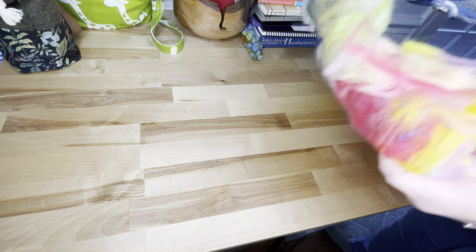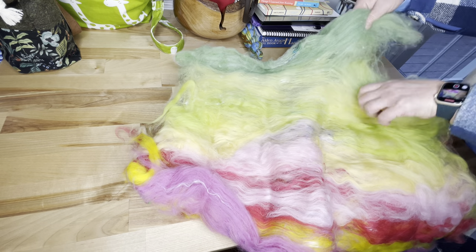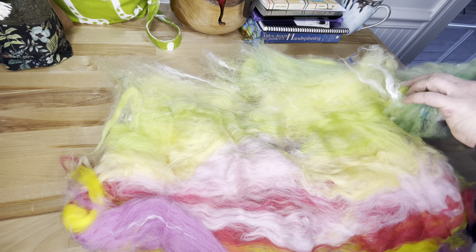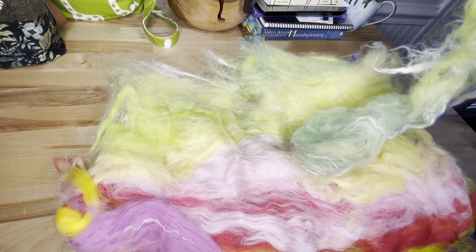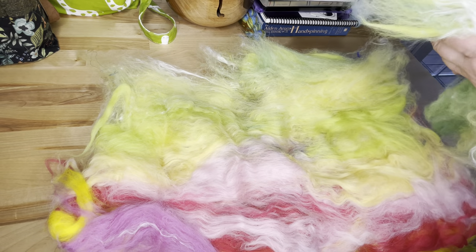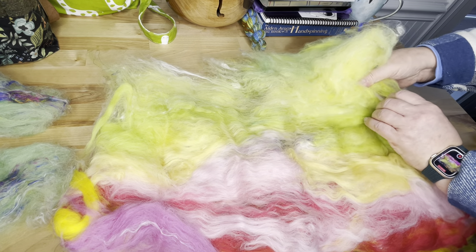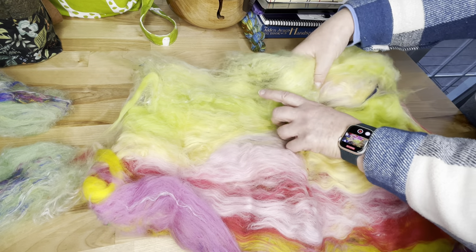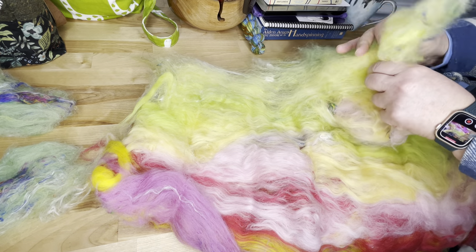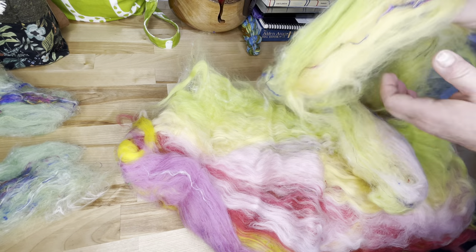I'm going to flip it to this side because it's easier to see the color delineations here. I'm going to peel this into strips and then take these strips and half them — that way my color repeats will be shorter. This one is a little thicker on this end than this end, so I'm going to go a little less than half for the fat end because it has a lot of fiber in it. I'm going to make two separate piles and spin these just straight from the end. Oh, look at that — that's going to be so pretty!